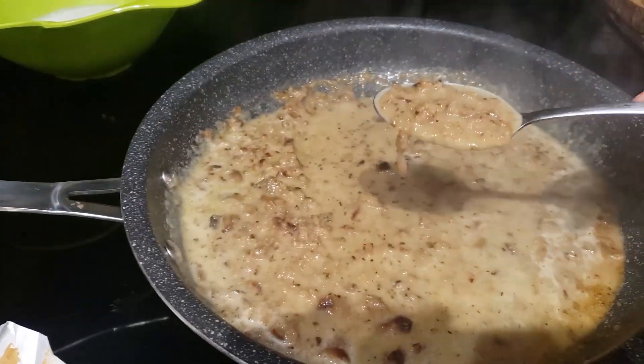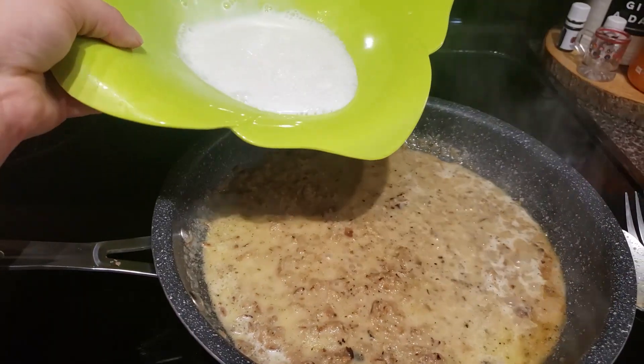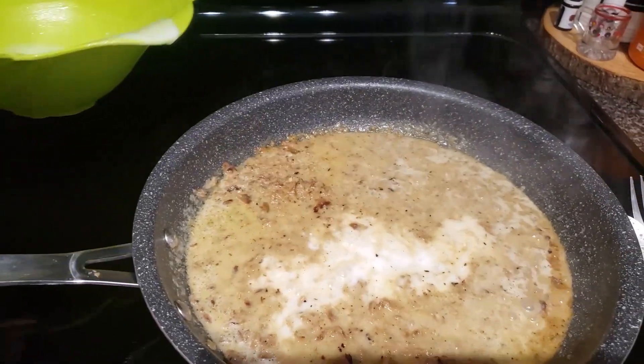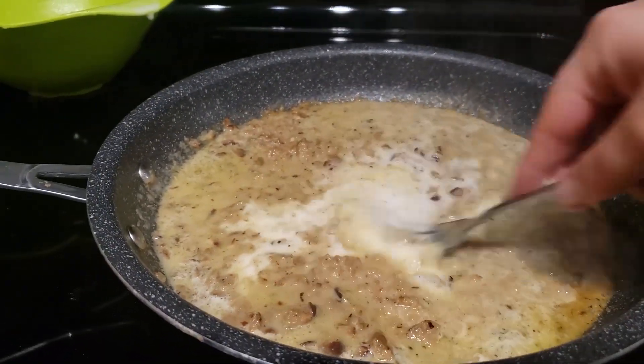This is what it looks like before we add the roux. You want to add the roux bit by bit because it's going to thicken as it cooks, so you don't want to add too much and make your gravy too thick. Make it the consistency that you like.